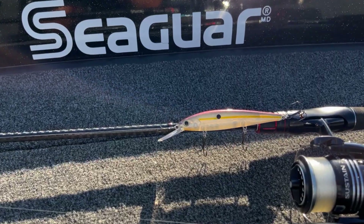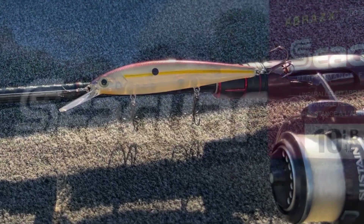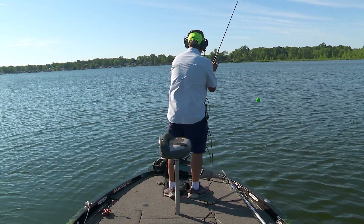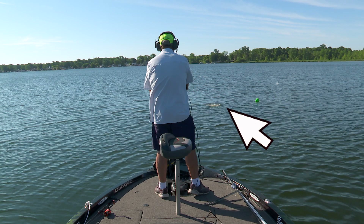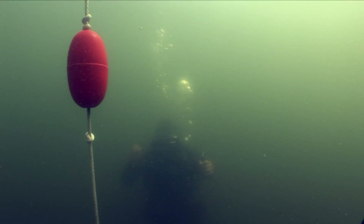The lure of choice is a deep-running jerkbait, and we'll be casting it on 10-pound test Seaguar Abrazx fluorocarbon line. Using 7-foot 3-inch medium action spinning equipment, I first make an average cast, positioning the green buoy and the camera at the midway point where my lure will reach its maximum depth.